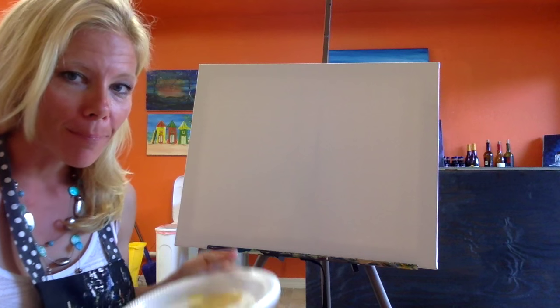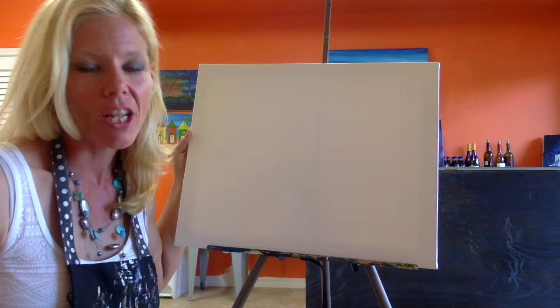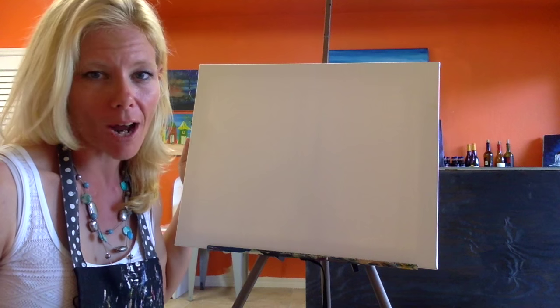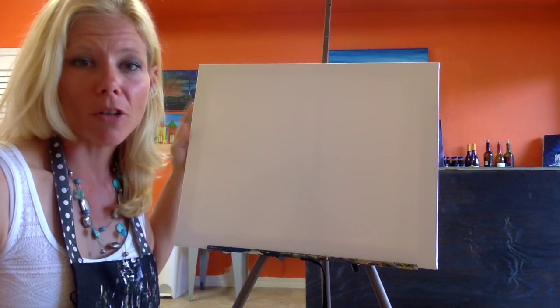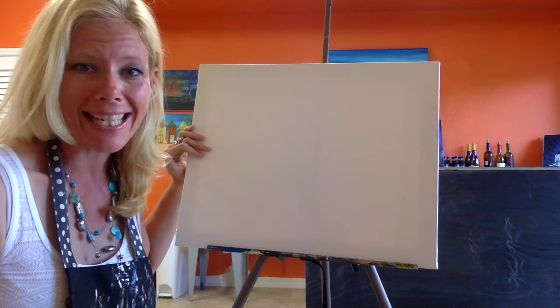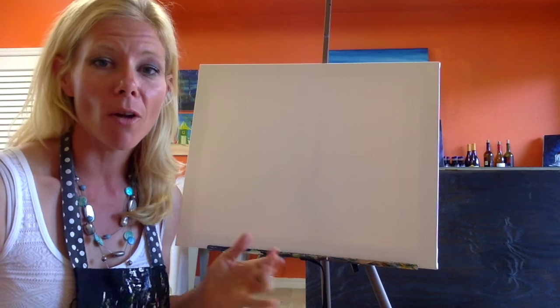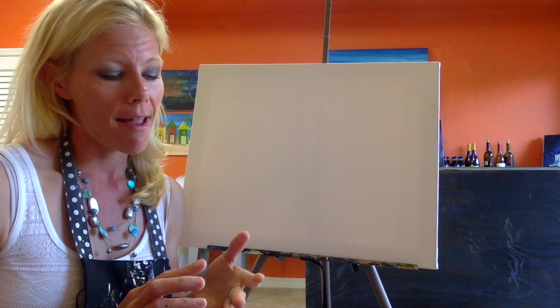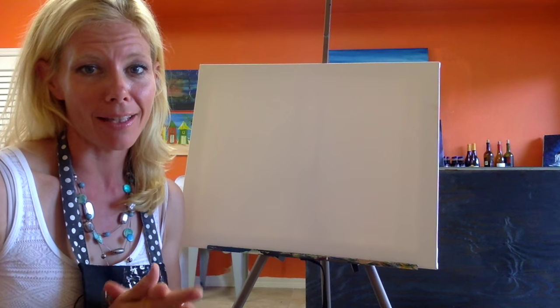The first thing that we need — I'm going to be using a 16 by 20 canvas. You can purchase these at any one of your craft stores, even Walmart sometimes has these. You can also use canvas board, but you definitely want it primed for acrylic or oil paints. I'm also using my primary colors of acrylic: red, yellow, and blue. I also use white, and we're going to be using black in this picture as well.